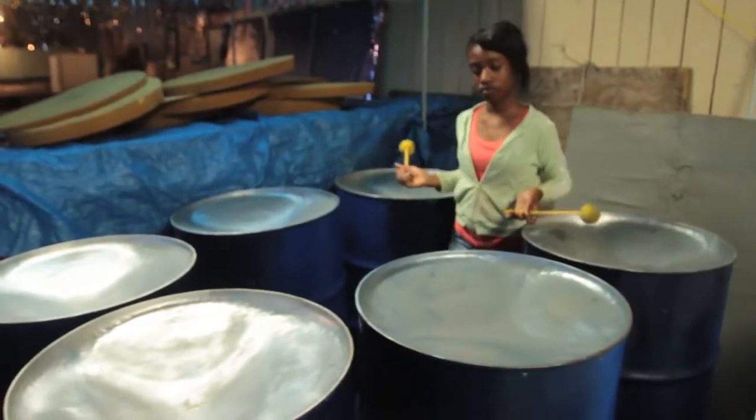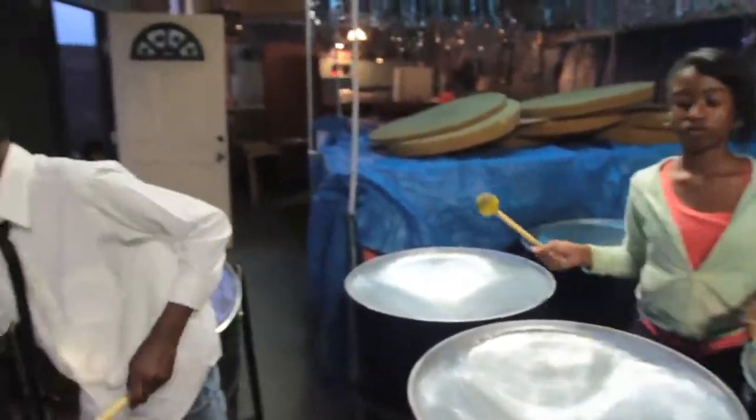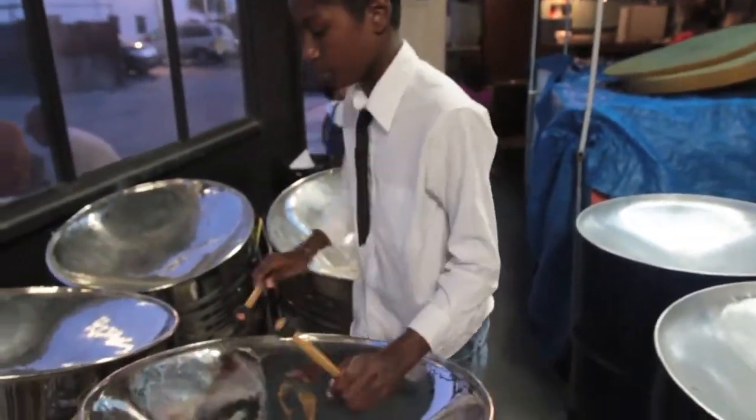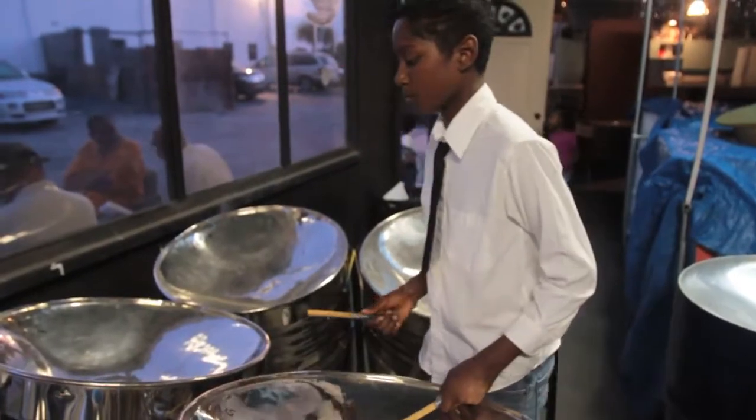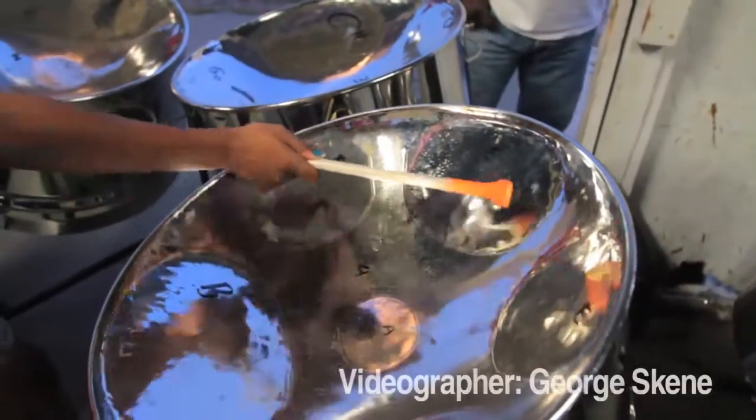In Trinidad, once a year they have something called a Panorama. That Panorama consists of maybe a hundred bands that are well over a hundred players strong. It's the only type of function where you would see a hundred bands participating with a hundred players. And these players are all youngsters — they're all kids.